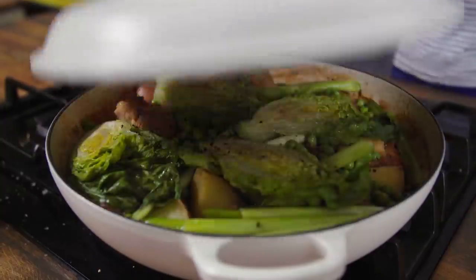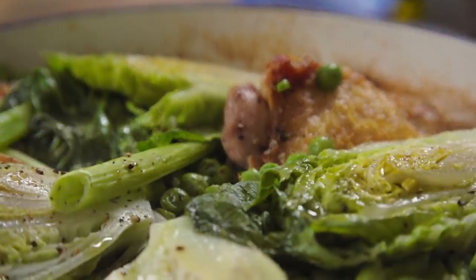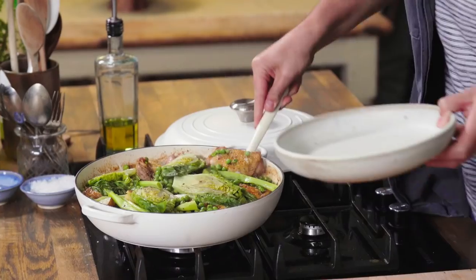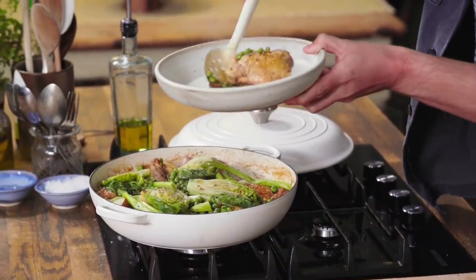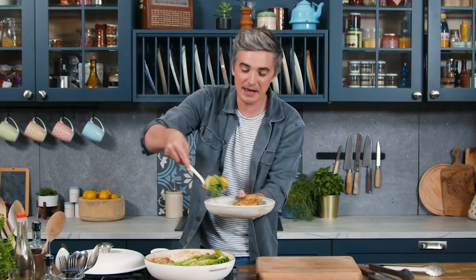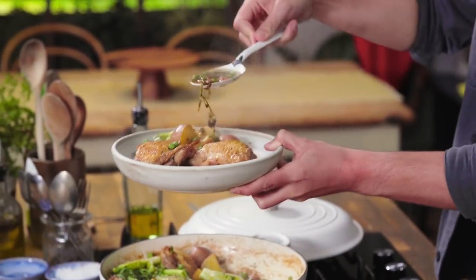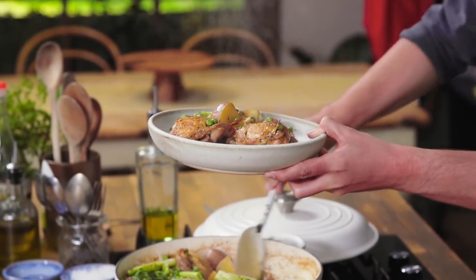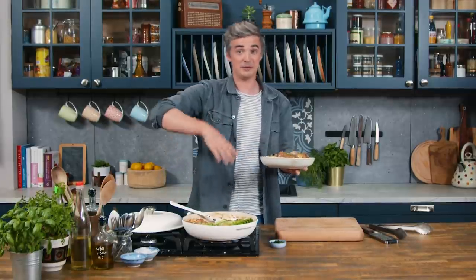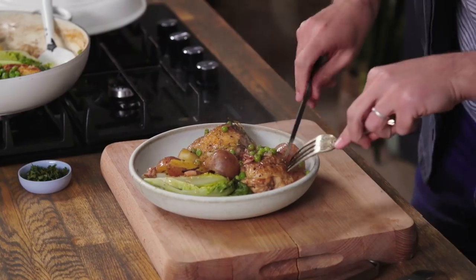After just a couple of minutes you can see those veggies have wilted down, they've become nice and tender, and now this is good to serve. Grab up some of that chicken with all those lovely peas — about two pieces of chicken per person — and make sure they get plenty of potatoes, a little bit of that baby gem and lots of spring onions. This is an absolute midweek winner — everything all in one dish served straight to the table and it looks absolutely glorious.